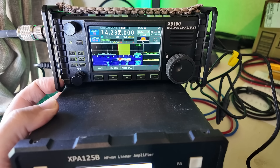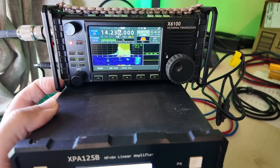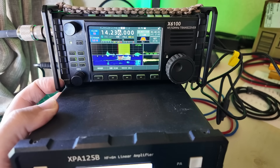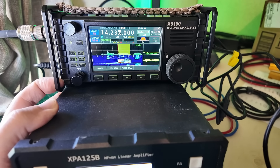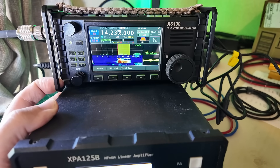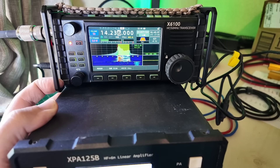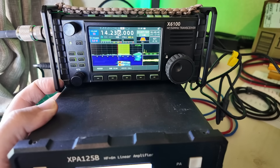Kilo Mike nine golf, five watts. Kilo Mike nine golf... five, nine, Wisconsin. 73. Good luck. Five watts, 20 meters — not bad at all.